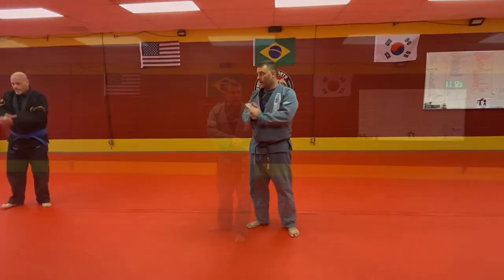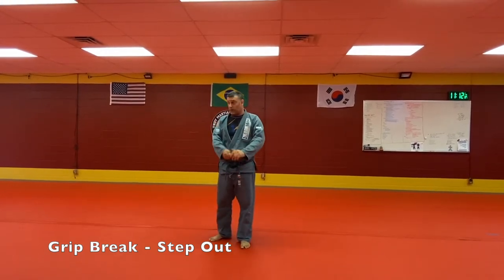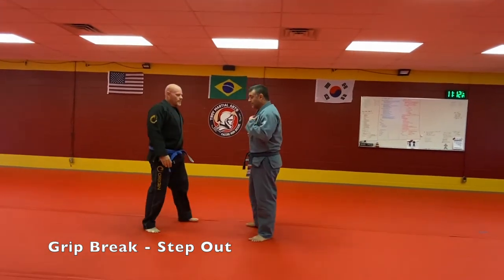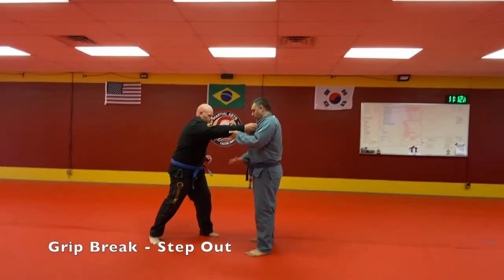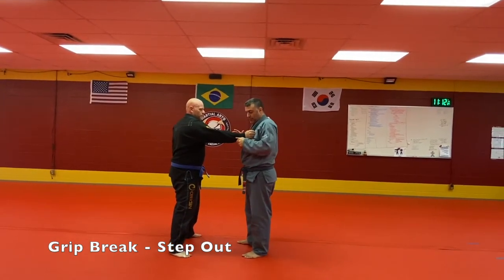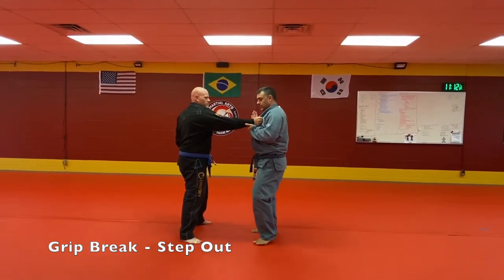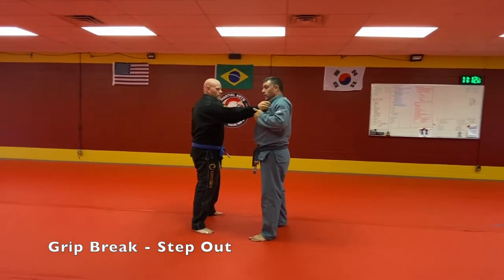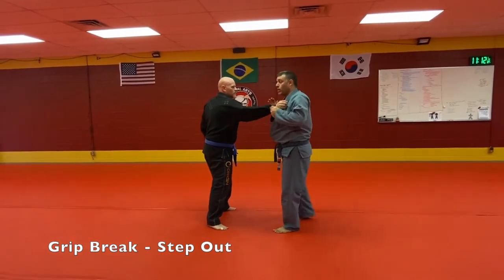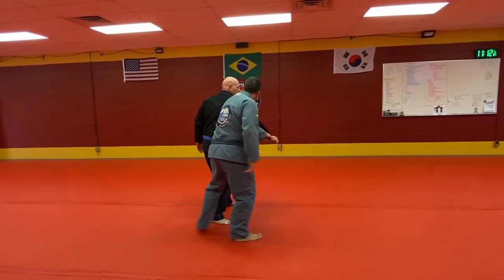Now we're going to come back to this drill and use circular motion to get good at breaking grips. Basic grip: he's going to grab my collar right here. Outside hand gets the bottom — three fingers right to there, hand just like this. Break the grip: boom down, or boom across.